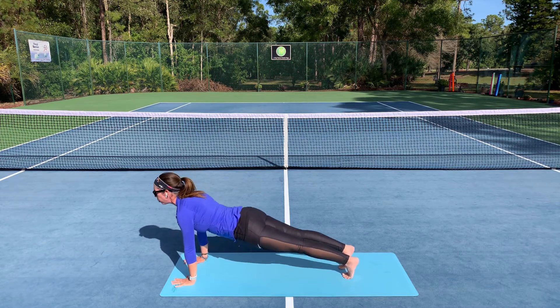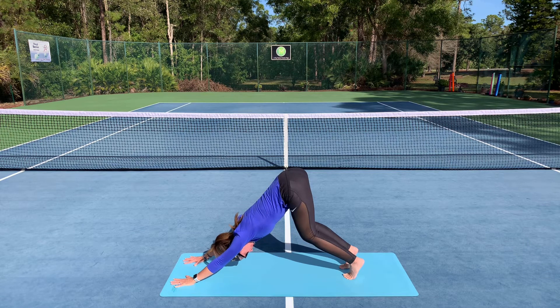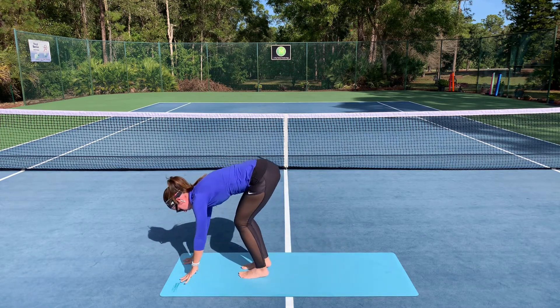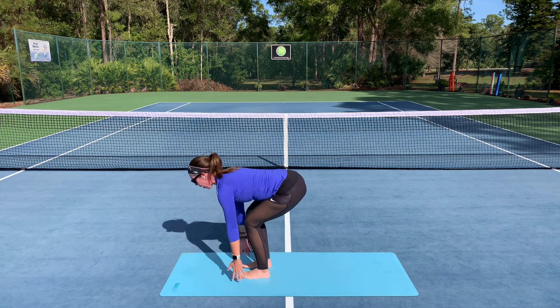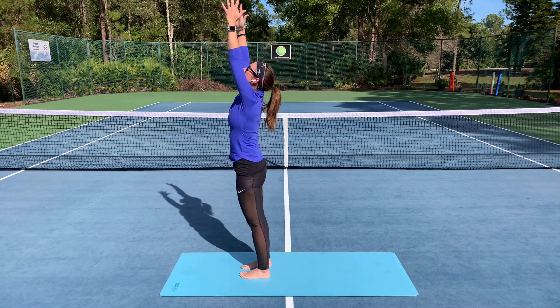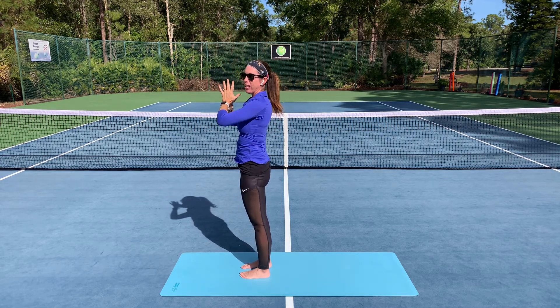And as you exhale, lead with the hips up and back, downward facing dog. Inhale, step it forward. Maybe let the hands meet the feet as you exhale in your fold. Really feel your feet here and use the legs as you reach the arms up overhead. Maybe you find a little bit of an arch here. Exhale, bring the palms together in front of the heart.